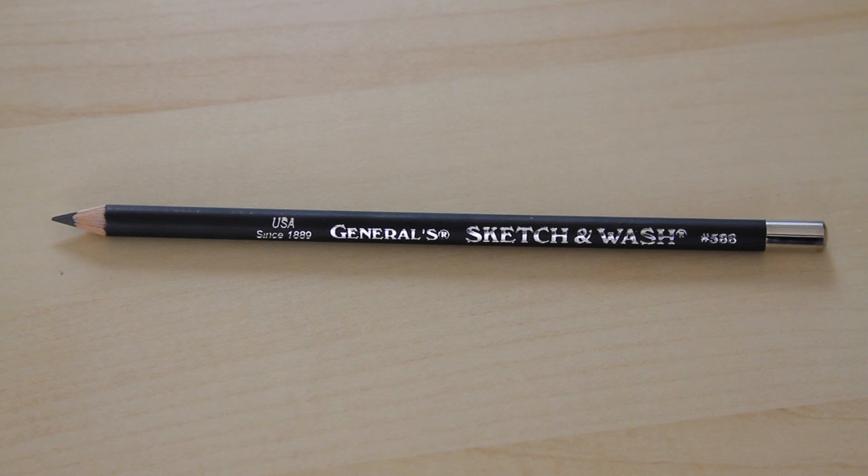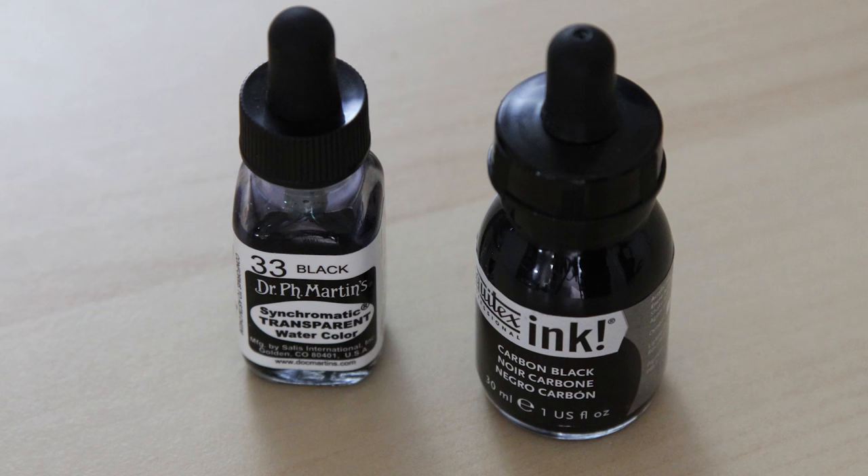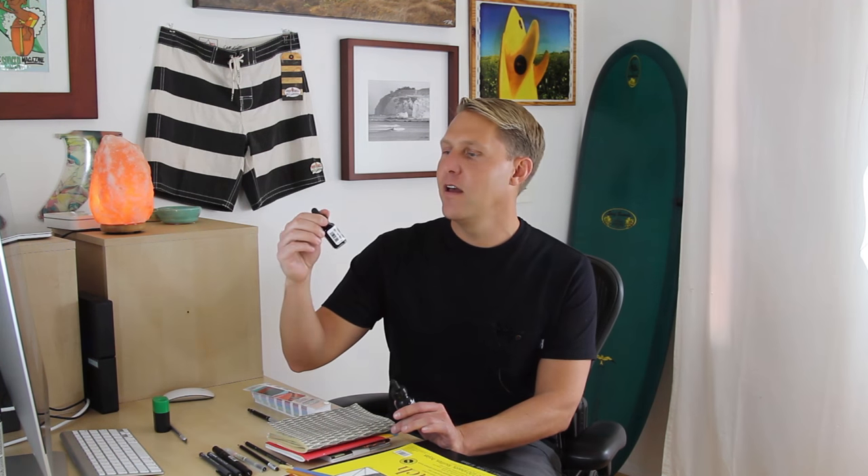I've also got a novelty pencil here — it's a General Sketch and Wash. It's a watercolor pencil, so you can dip it in water, or you can draw with it and then brush water over it and get all kinds of cool different effects. I'll show you how to use this a little later. Here I've got an assortment of paint brushes — just the cheapest paint brushes you can get. These are good with India ink, with acrylic ink, and also good for use with the watercolor pencils. And here I've got Liquitex black ink, which is very similar to India ink, and I've got some Dr. Martin's transparent watercolor.